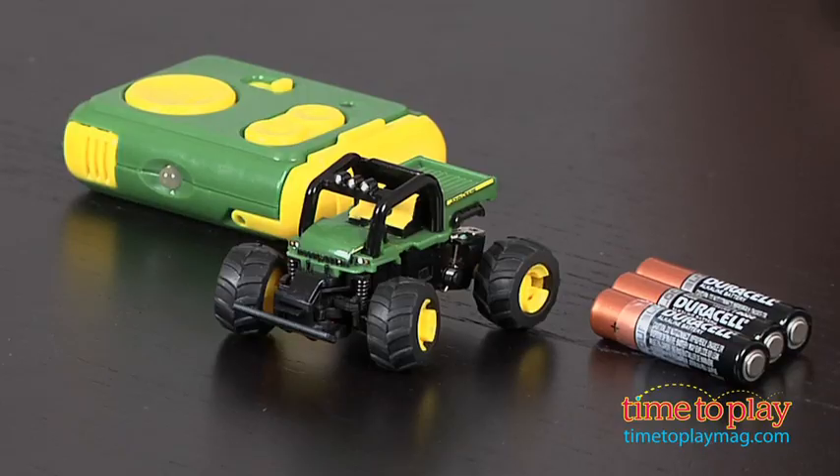Hi everyone, this is Maria with TimeToPlayMag.com. We have a mini remote control John Deere so you can play anywhere you go. The John Deere Gator Full Functional Remote Control is pint-sized to take with you anywhere.